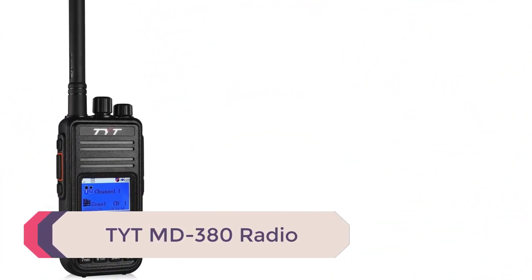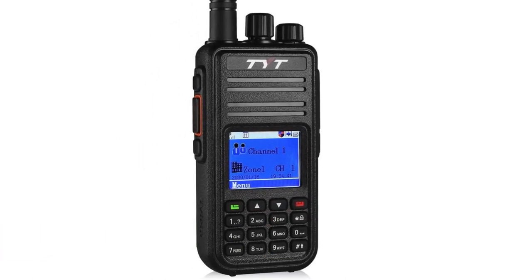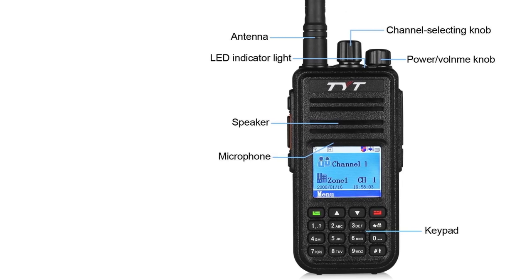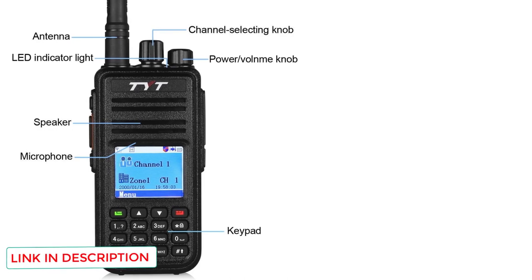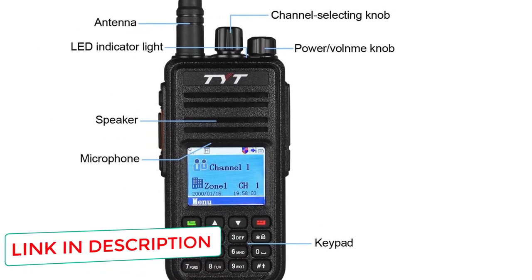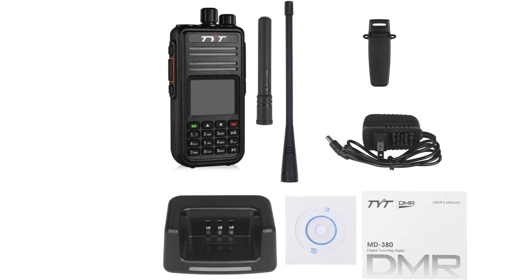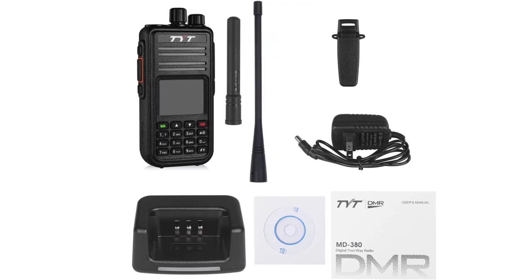Number 4: TYT MD-380. This radio has both digital and analog modes and encompasses the DMR digital mode by Motorola. Unfortunately, since these were originally designed to be used as commercial devices, they are not dual band, so you need to choose either UHF or VHF. Since the majority of repeaters nowadays are UHF, I've chosen to review the UHF model, so we're dealing with a range of 400 to 480 MHz. You can utilize FM transceiving when not in DMR and you can expect a pretty good range of roughly 7 kilometers.